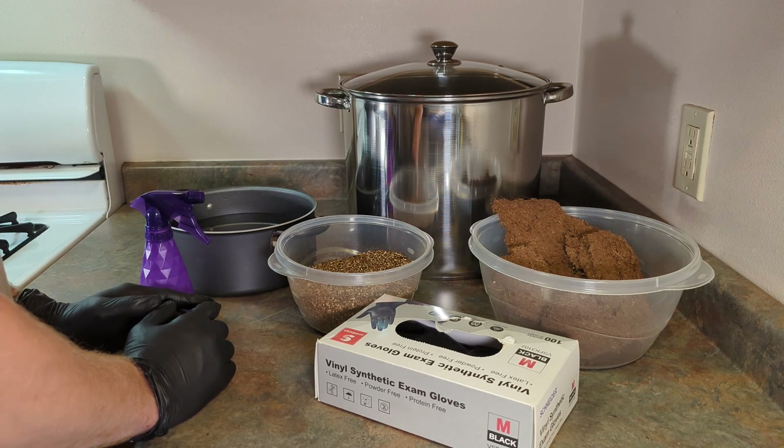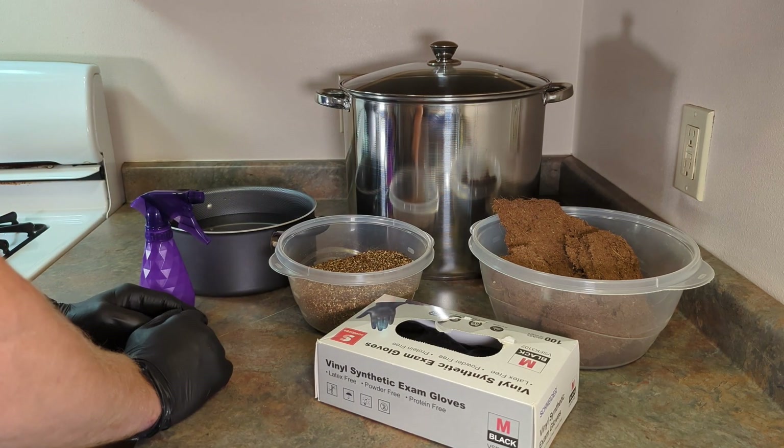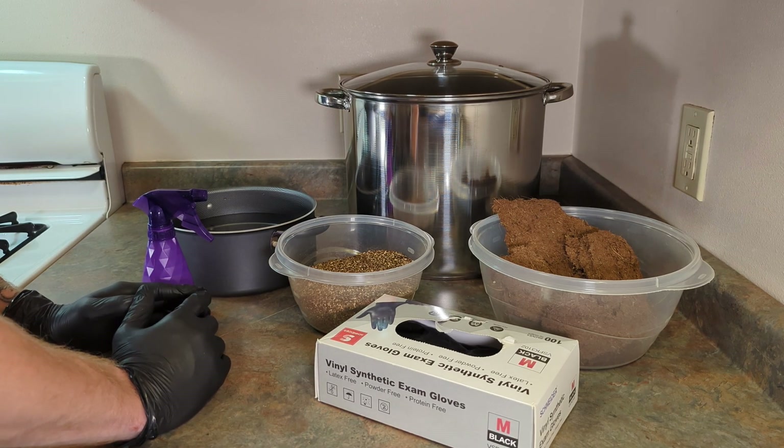The only ingredients we'll be using today are coco coir and vermiculite. We will not be using gypsum in this video because from personal experience the results were not worth the extra money spent.